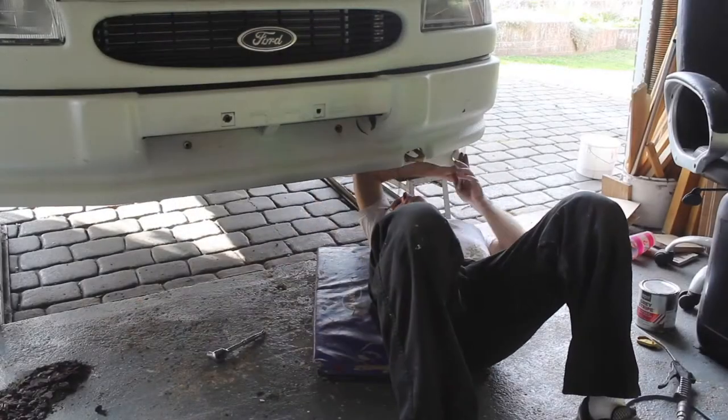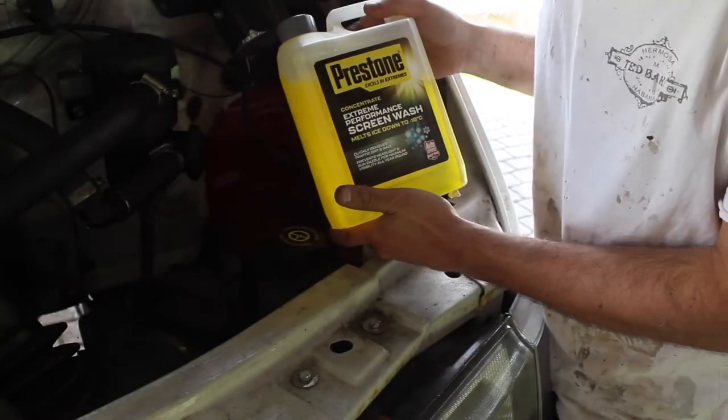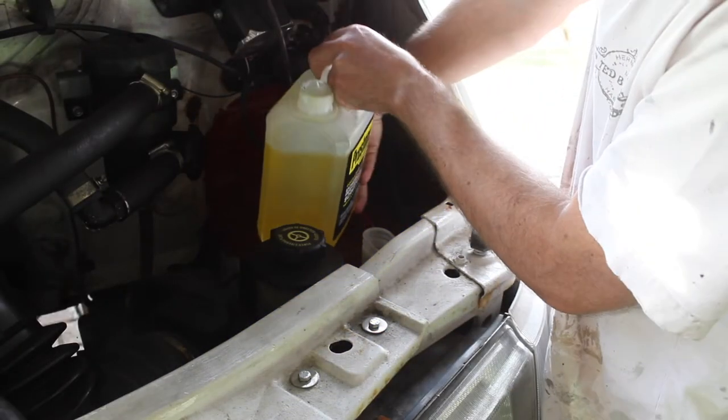We've got a nice clean screen wash bottle, so let's bolt that back onto the van. Reconnect the electrical connector for the pump and the small hose. I've got some new screen wash here — it's double concentrate. I'm just going to pour this in and then top the rest up with water.